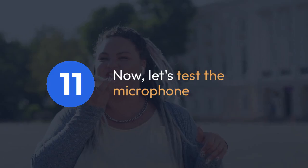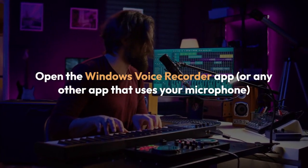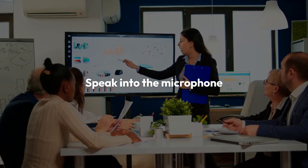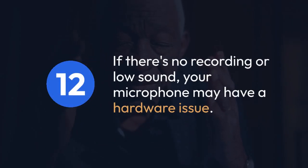Now let's test the microphone. Open the Windows Voice Recorder app, or any other app that uses your microphone, and speak into the microphone. Check if the sound levels are being recorded. If there's no recording or low sound, your microphone may have a hardware issue.